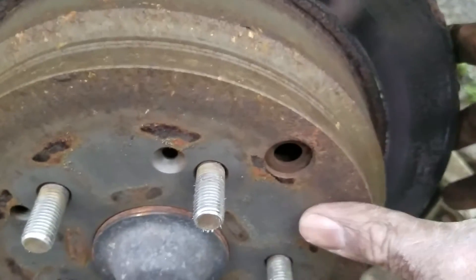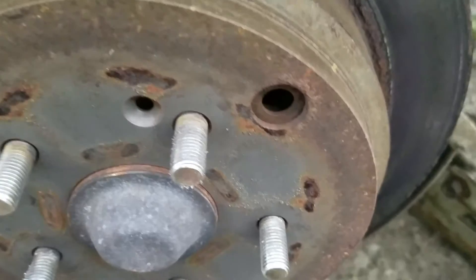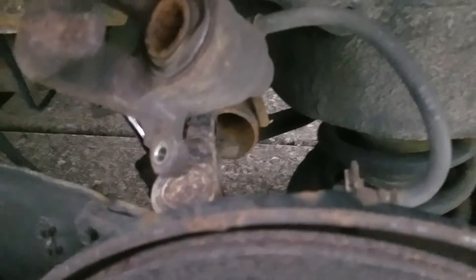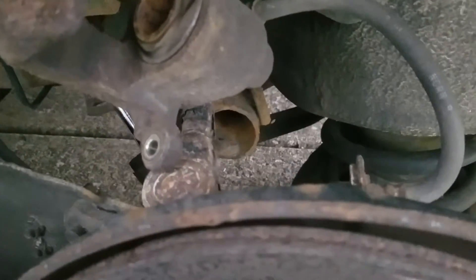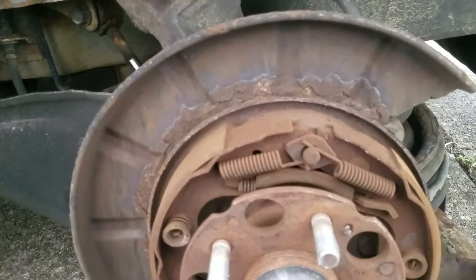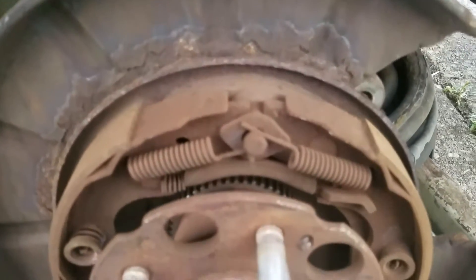I'm going to take the rotor off. I can try to compress the caliper piston with just a C-clamp — I think my clamp is big enough to go over the piston and compress it. I've got the rotor removed and the piston is compressed into the caliper.